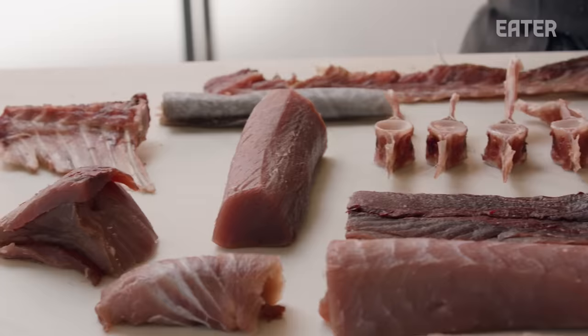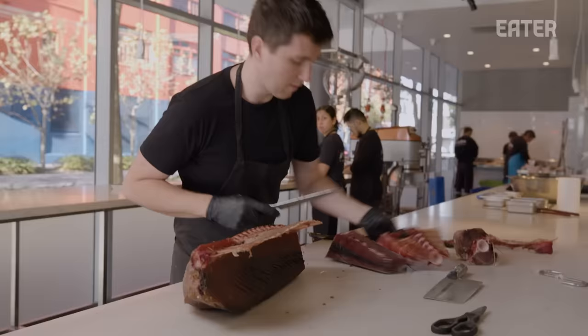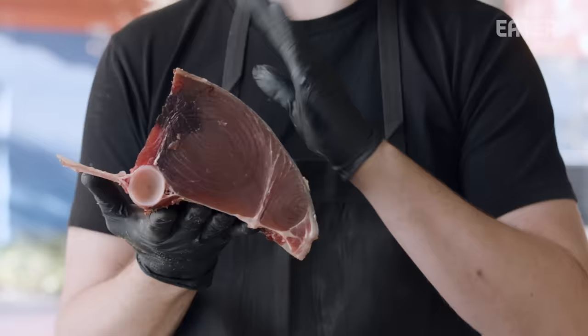It seems easy now, but it's very much a collision of all the thoughts and all the training that I've ever had, all focused in on fish. To me, it's essential that we maximise the output of one single fish in that St. Peter menu. Every single part represents a different texture, a different taste, a different expression.